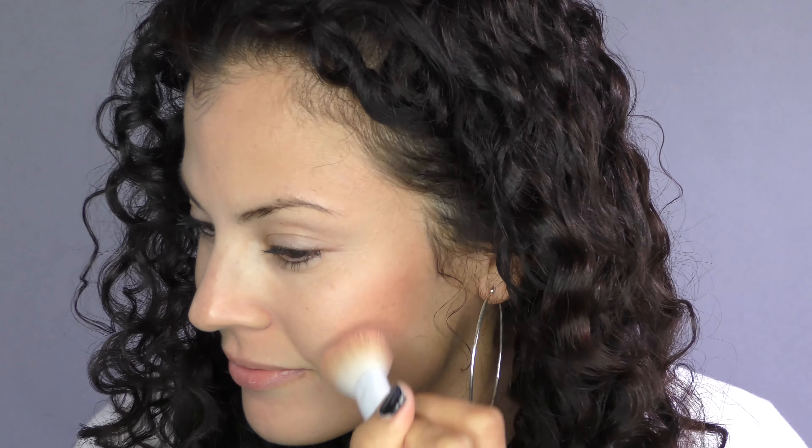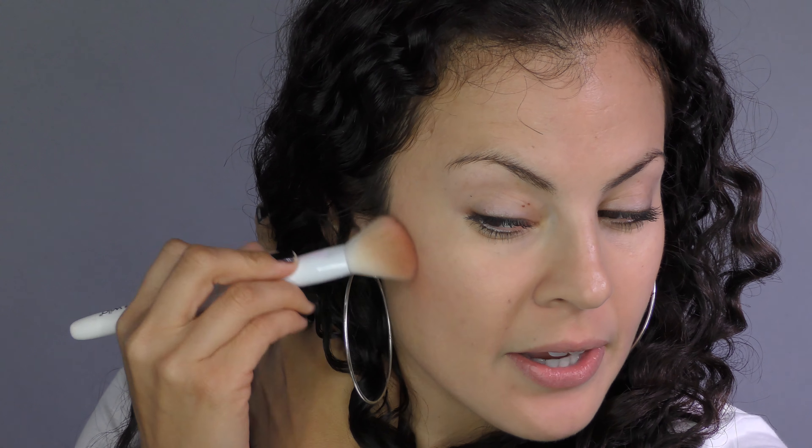I have my Ageless Derma Mineral Matte Bronzer in Natural Tan. I'm going to use an angled brush to apply this. I don't say there are hard and fast rules very often with makeup, however with bronzing I do recommend using an angled brush. Now you can see right off the bat, this is a very high pigment payout. So I don't want to put too much — I just want to go to the other side and do the same thing to make sure that I don't apply too much to one spot.